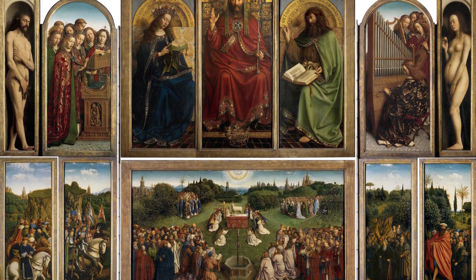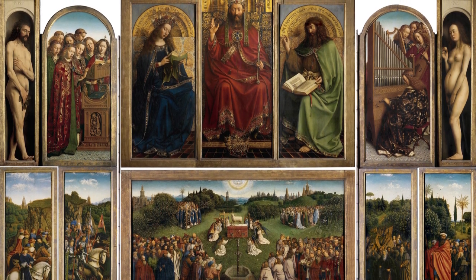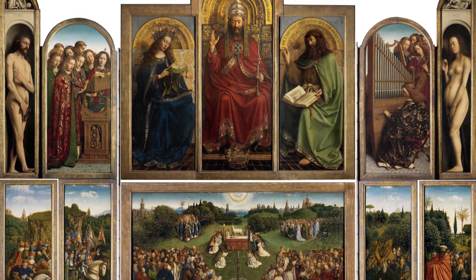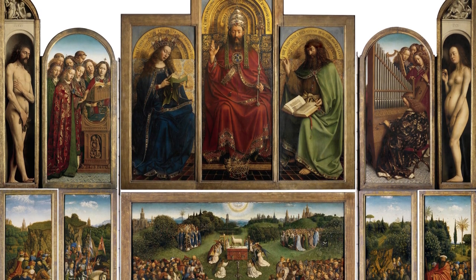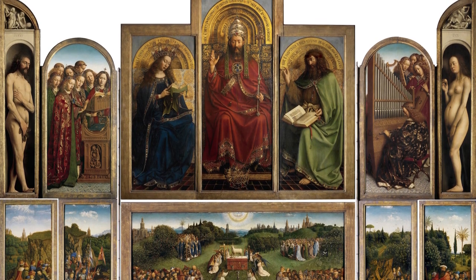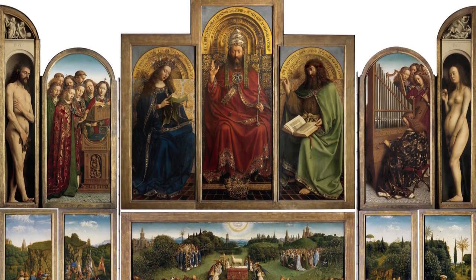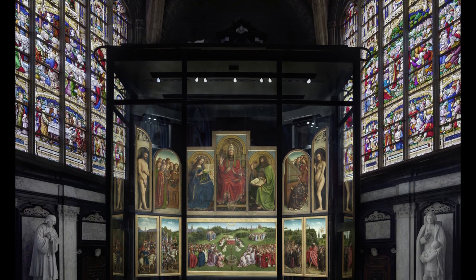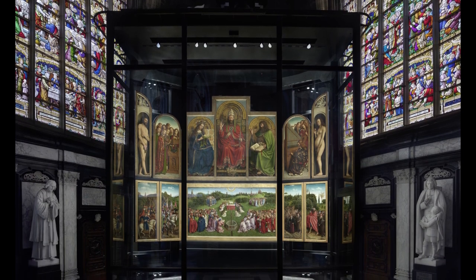The altarpiece has had quite a tumultuous life, having survived the iconoclastic riots of the 16th century, several wars in which it was always of great interest to the oppressor, and fire. The front and back panels were even sawed apart so they could be displayed separately. But a century ago all parts came back together, although one of the panels was actually stolen later and is still missing — but more on that later.